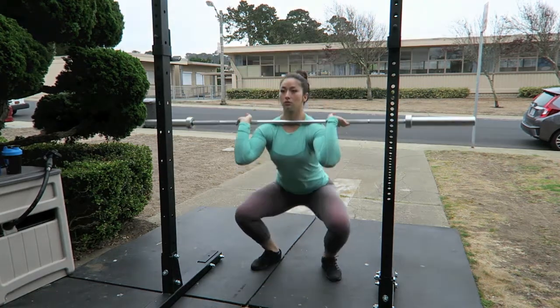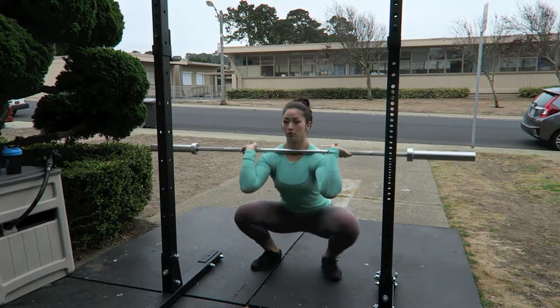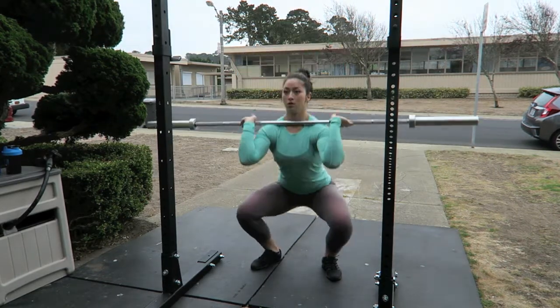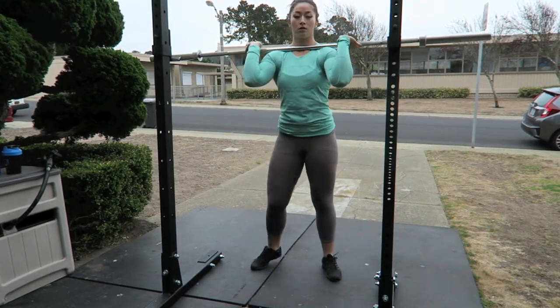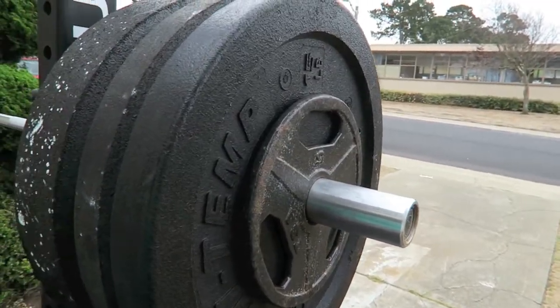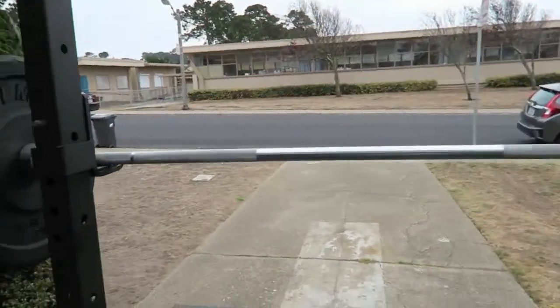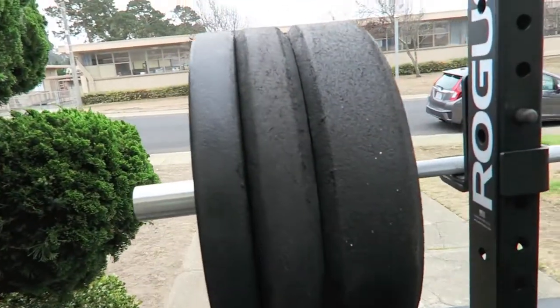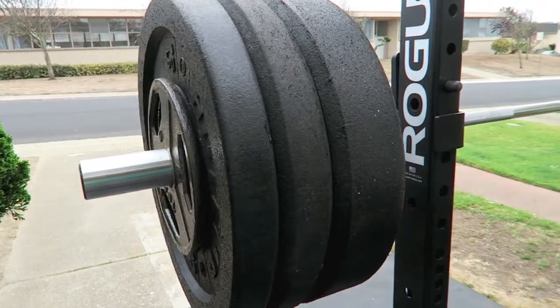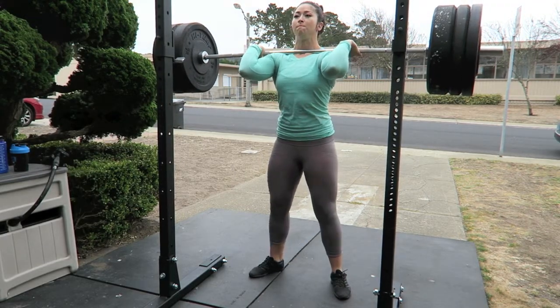Usually when squatting, I have my Olympic lifting shoes, my knee sleeves, and my belt only when needed. But this day I was not able to get a hold of those items, so I'm doing this whole workout completely raw. This is the start of my working sets, and today I did six sets of five front squats at 97 kilos.